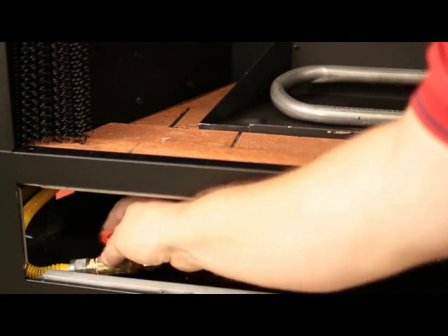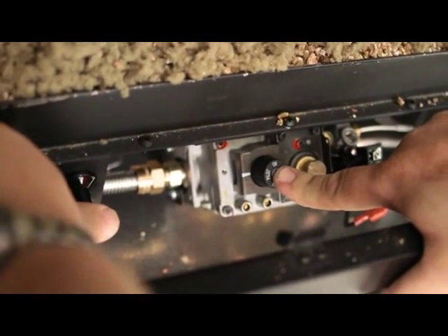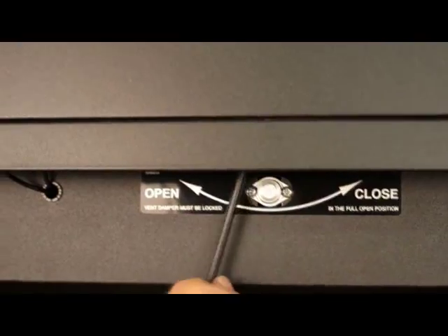Light the unit. Leak check the gas controls and all connections you've made before operating the appliance. The damper must be open for the burner to come on.